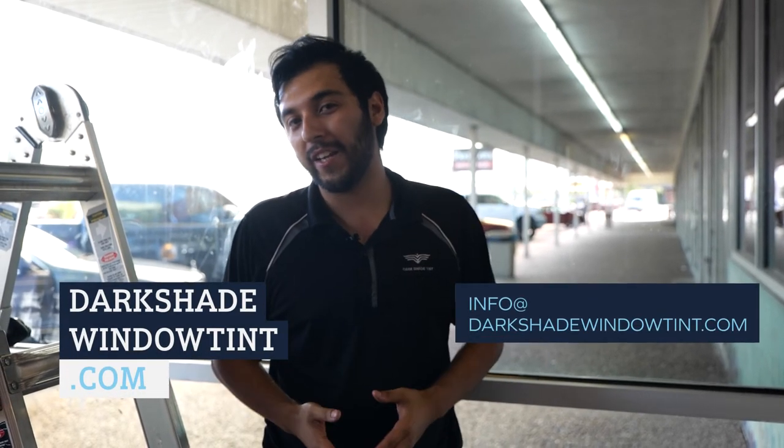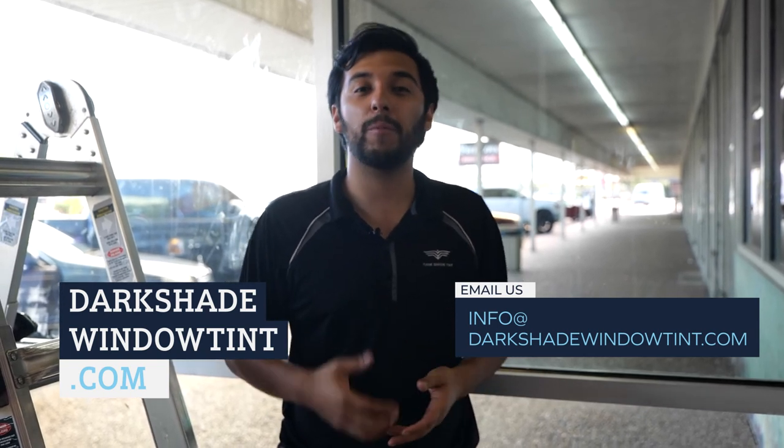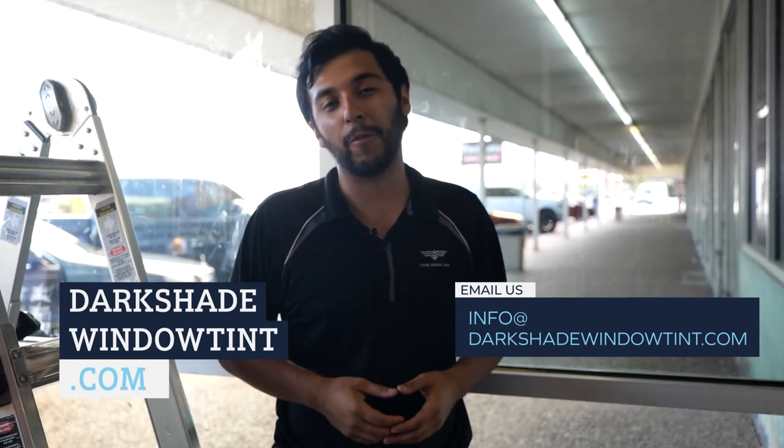Hopefully in this video you have a better understanding of the old window film removal process and how here at Dark Shade Window Tint we remove the window film properly and install new film. If you have any questions or comments, give us a call or email us — we'll be happy to help, send you samples, and we just want to be as helpful as we can. Thank you so much and see you in the next video.